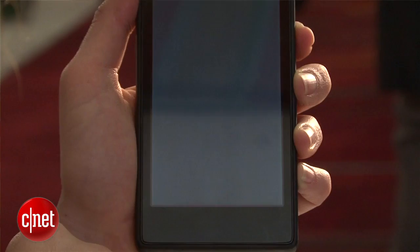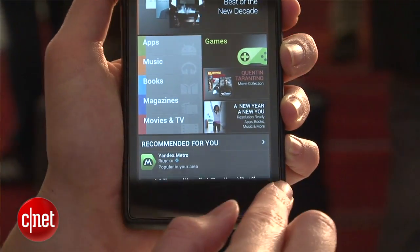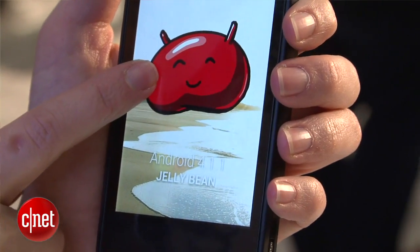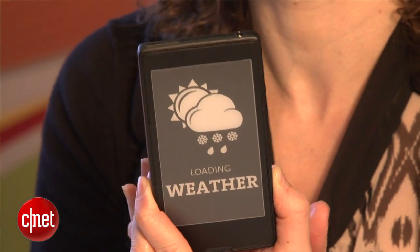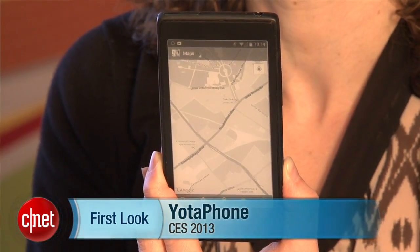It will be released in Russia first and come to other markets after that. This is definitely one of the most interesting devices I've seen at CES. It isn't the first time it launched — it was actually launched in December — but this is the first time we're getting our hands on it, and one of the first times it's been publicly shown in the U.S. I'm Jessica Valcourt for CNET. Catch all the CES news at CNET.com.